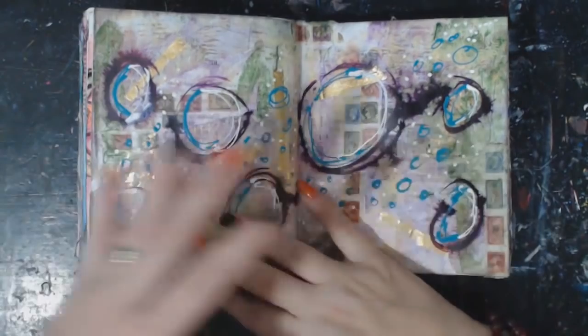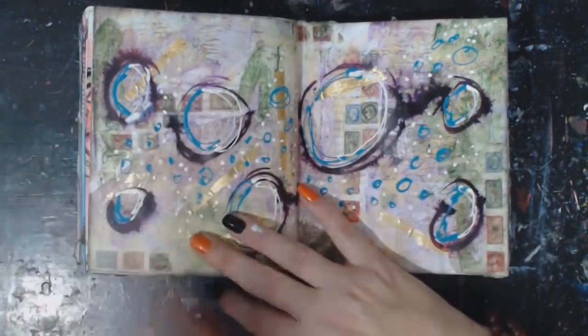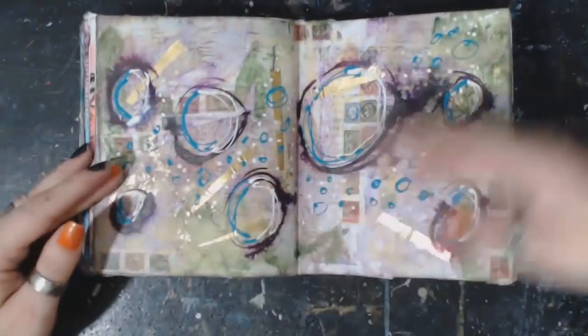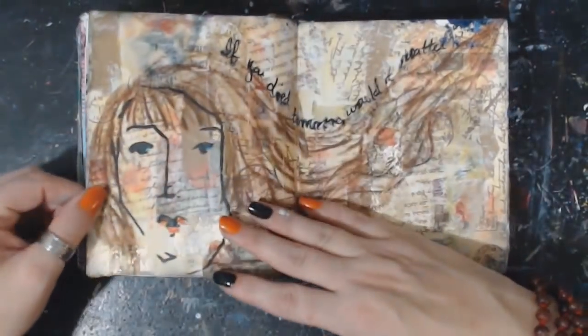Your art speaks of the artist — what their go-to is. If you look at mine, I am so all over the place. I think if you look at mine, you think it was like a few people instead of one.